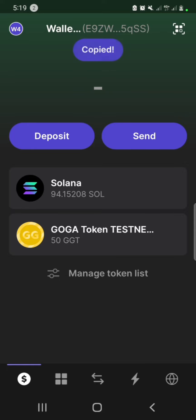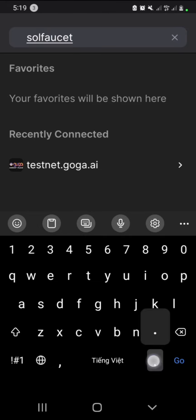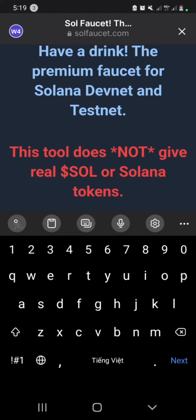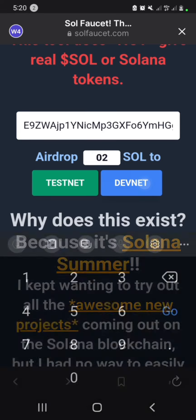Copy your wallet address first and go to Solfosit.com. Paste your wallet address and input the number of SOL you want to airdrop. The maximum is two SOL at a time, so if you put more than two it will not go to your wallet. Just put one or two only and click DevNet.